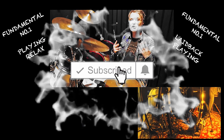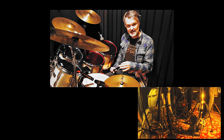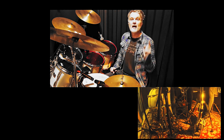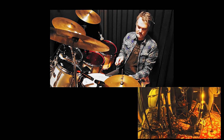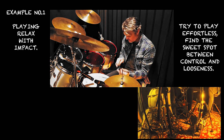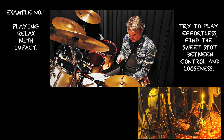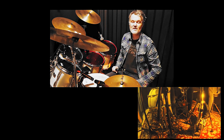Number one: relaxed playing. Steve Gadd is very famous for his laid-back playing. There is no 'behind the beat' — it's laid-back playing. So there is tension and release. Playing with tension and playing with release — you have to play relaxed and you have to sound with impact.